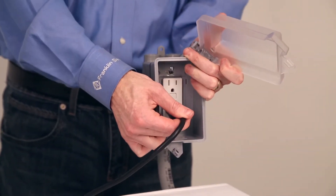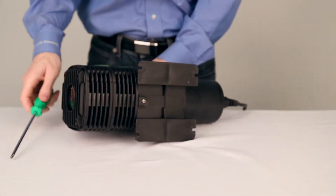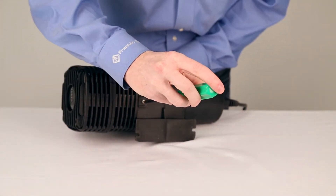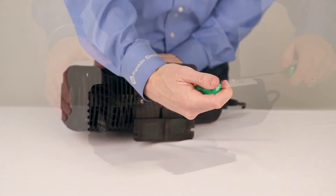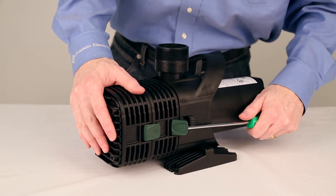First, let's remove the pump and make sure it's unplugged. The F-Series pump has a screw on the bottom of the screen that will need to be taken out. Then simply unsnap the front screen and remove it from the pump. For this step, you may need to use a tool.